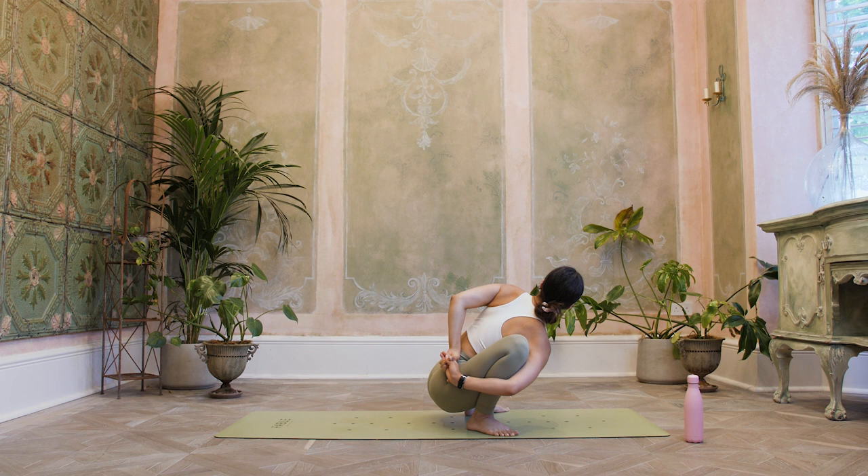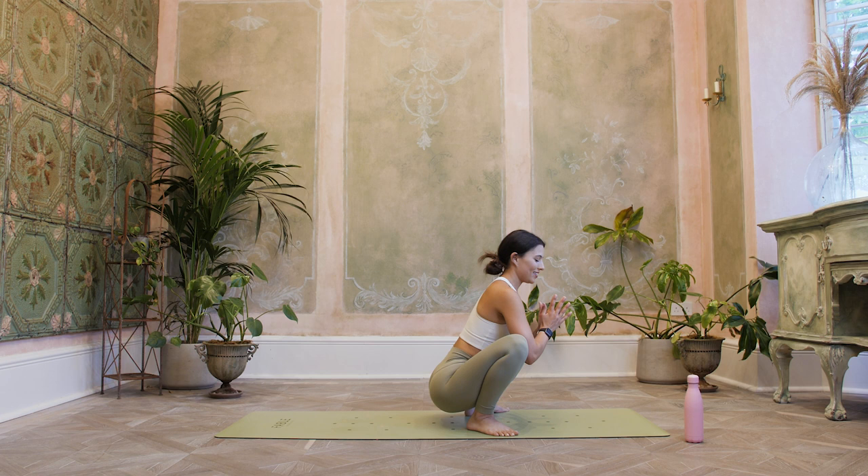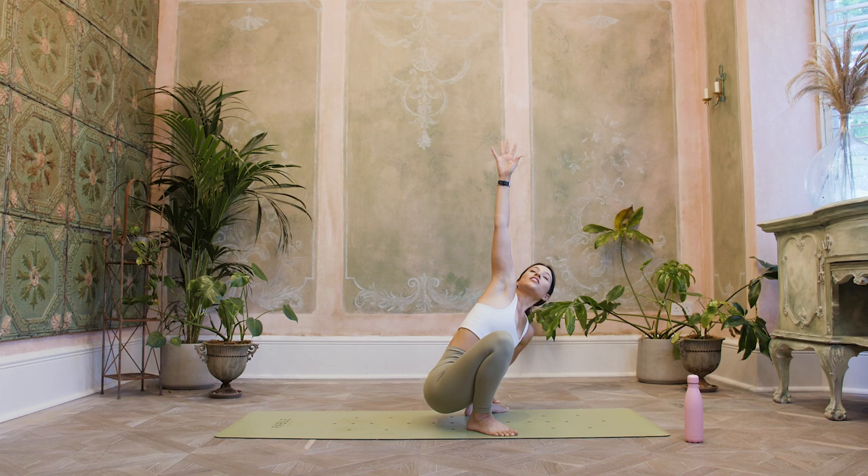And then slowly release. We're going to do the same on the other side: left hand down, right arm reaches up — nice big stretch. Either stay here as option one, or option two: come into that bind, looping around the knee, lifting up that top shoulder. One more deep breath, and then slowly release.